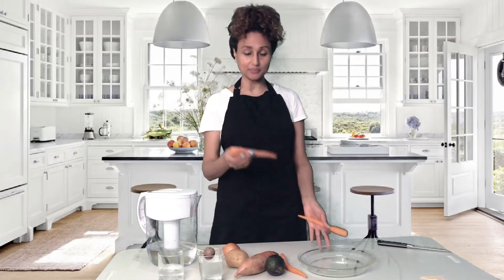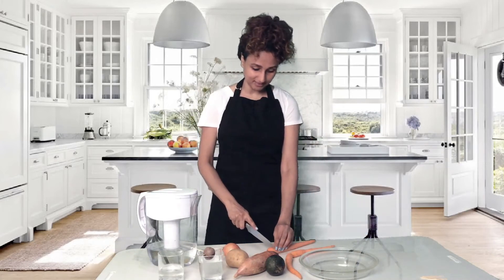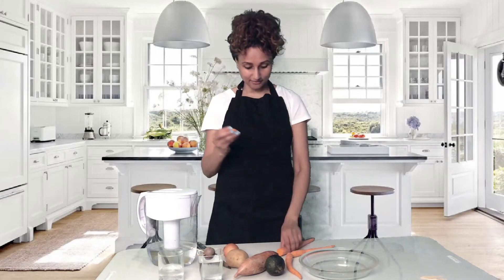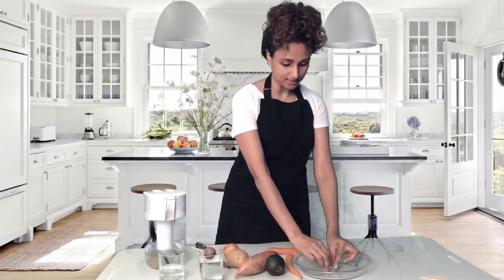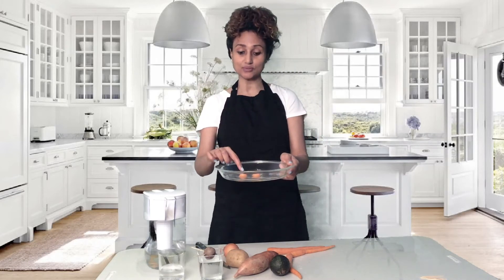If you notice the water gets murky after two or three days, just replace it with some clean water. If you have some carrot scraps — maybe you're making a salad with some carrots and you cut off the top of the carrot — you can take the carrot tops, pour some water in a glass plate, and then just place the carrot tops in the water like that. You will notice that in a couple of days it will start to sprout.